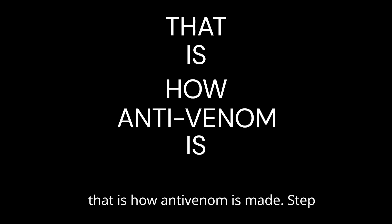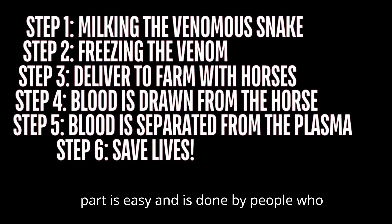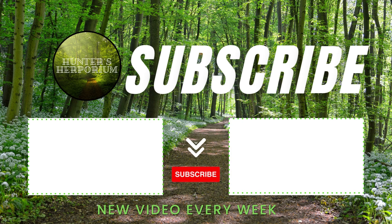And that is how antivenom is made. Step 6: Save lives. This part is easy, and is done by people who are bitten by venomous snakes getting antivenom and surviving.